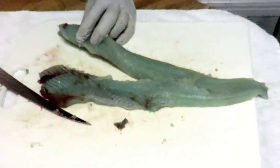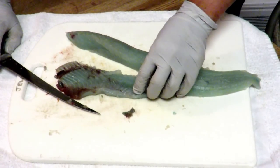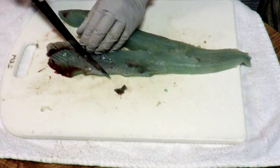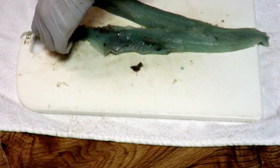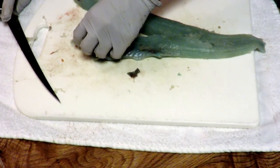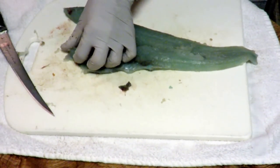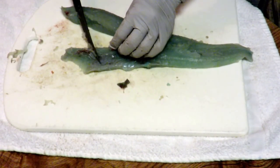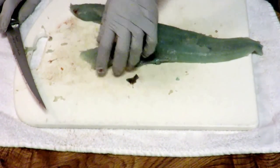This top part has no bones, and this part has no bones until you get to about here. To be lazy, I'm just going to lop it off. That's basically it — it's pretty boneless now. Not too many more bones.